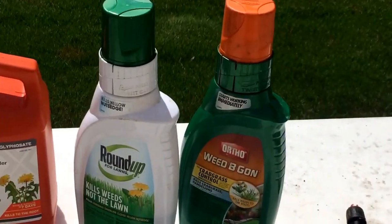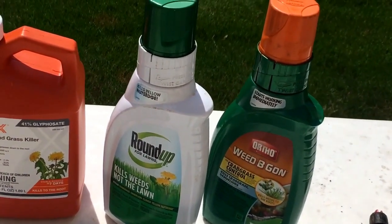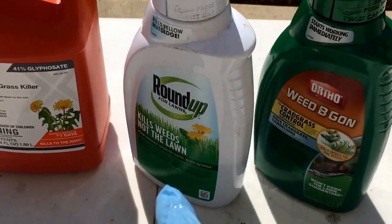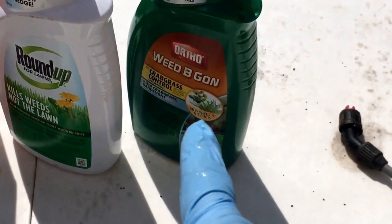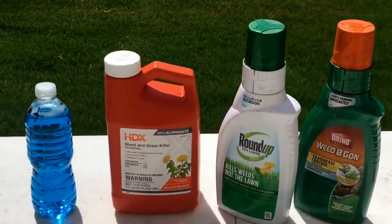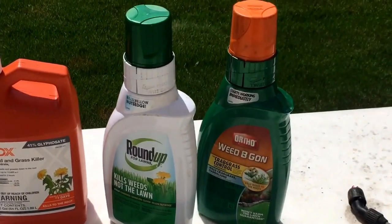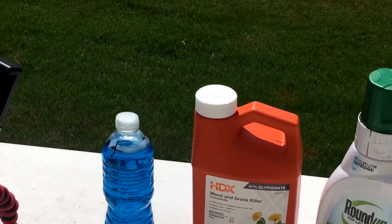We've got our 41% glyphosate — that's the HDX brand from Home Depot. We're only gonna use one of these. It doesn't matter what brand you use: Ortho, Roundup, Spectricide — there are a bunch of them. But if you do get one, try to get one that actually kills yellow nutsedge, crabgrass, and clover. We're gonna mix two ounces of HDX 41% glyphosate and one to two ounces of your favorite weed killer for lawns product.